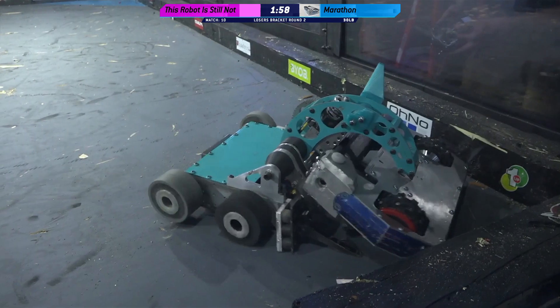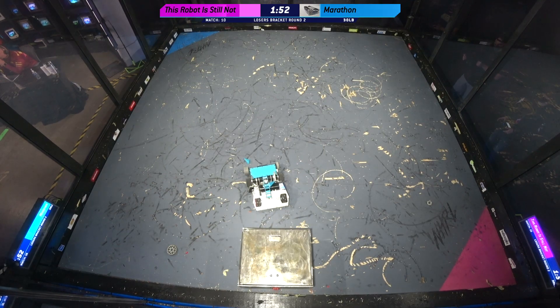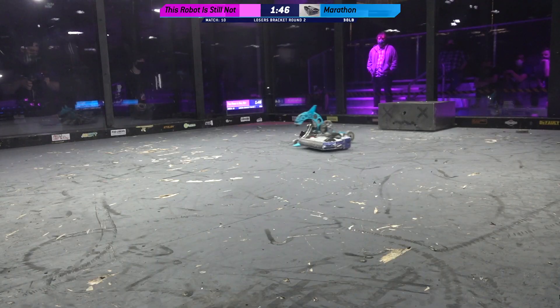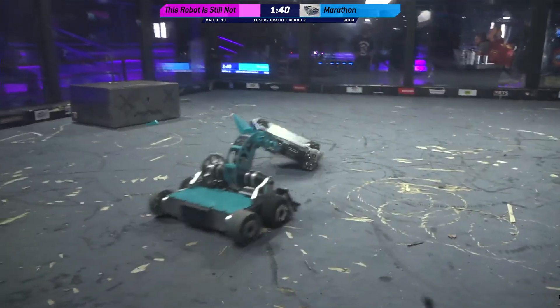And Fred cannot spin up that drop. And now it is all This Is Not Overhaul's fight. They're just banging him into the wall. Letting them go from that pin — this is your chance, Fred. If your weapon is still running, let's spin it up. And it's going — there it goes. It's back.